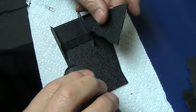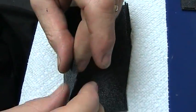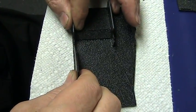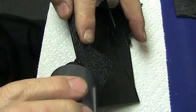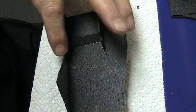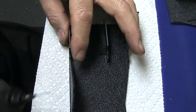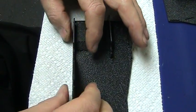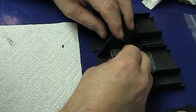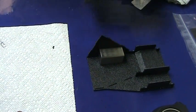Here we're doing the next side. The block just holds it square while it sets so that they don't dry out of position.